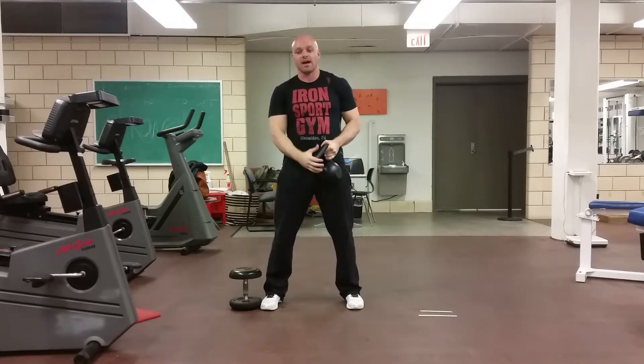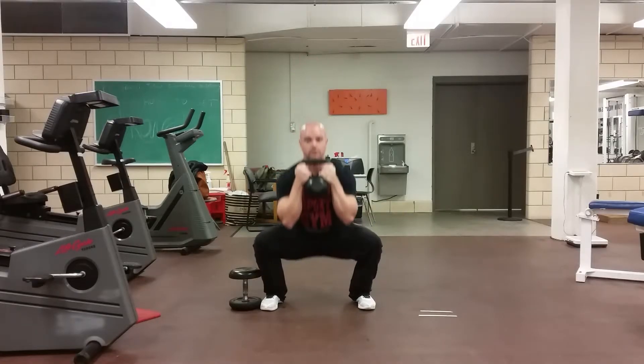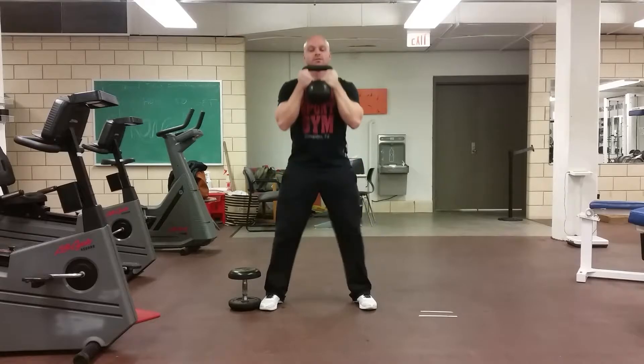Squat stance, elbows in tight, chest stays up, and squat.